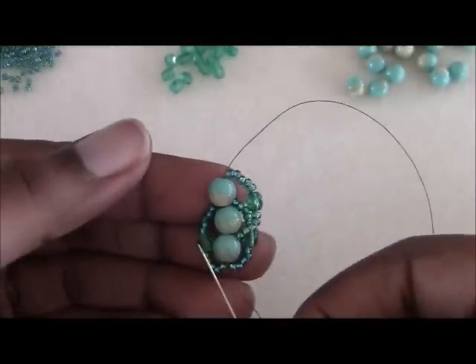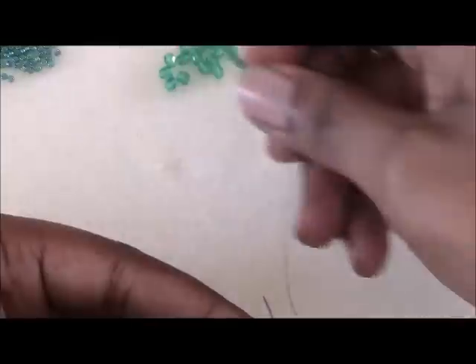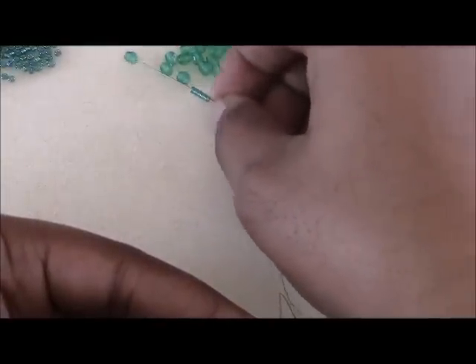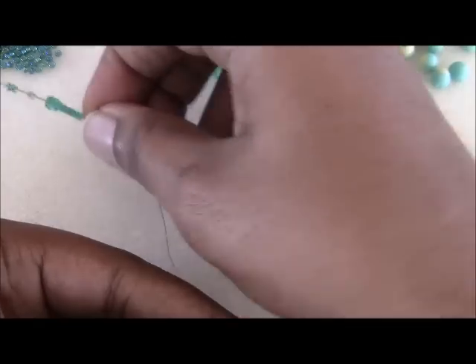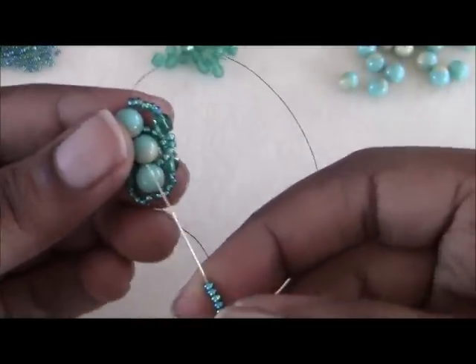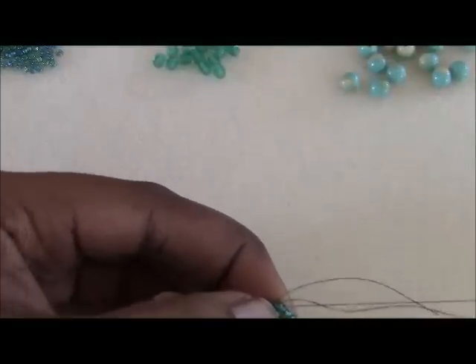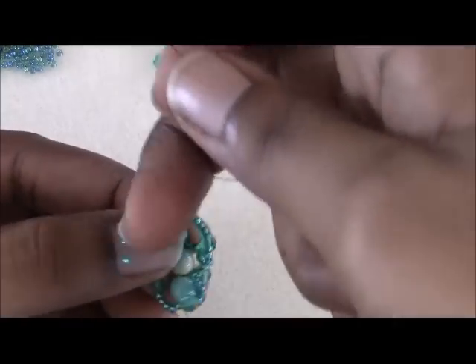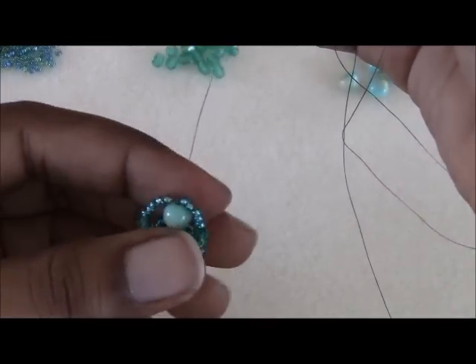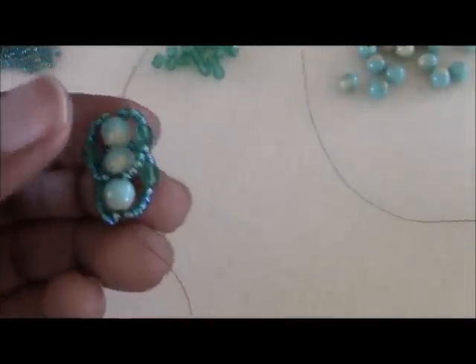Remember you have to complete the loop on the other side as well. Pick up five size 11s, one 4mm, and five more 11s. Again skip that very first 6mm and go through the last two 6mm beads. Push that second loop over to the opposite side of where you put the one you just put on. You're seeing how we're building the new loops on top of the last loop you put on.